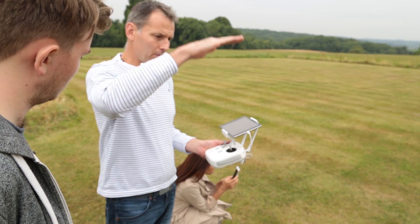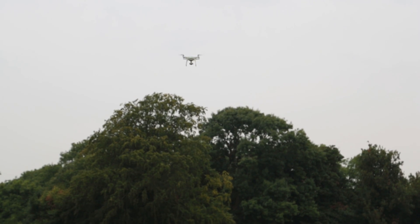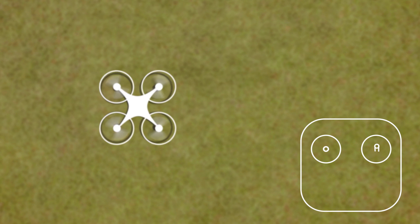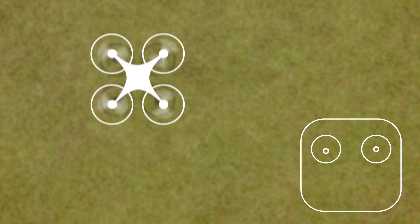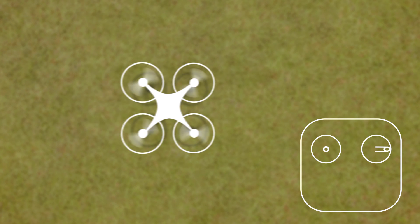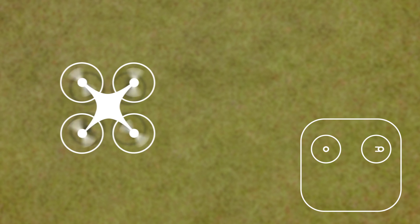So where to begin? Let's start with the controls. That is up and down. This one here — that way — goes forwards and backwards. The left and right on that stick makes yaw, and then this one here is banked left and right, so it'll do that.